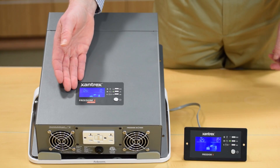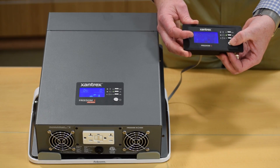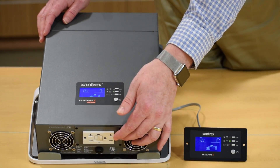While the onboard display panel is fully functional, an optional remote panel is available that offers all the programmable features of the unit on a modern looking digital display. There's also a GFCI option to have the AC receptacles right on the inverter body.